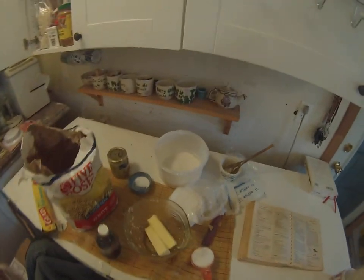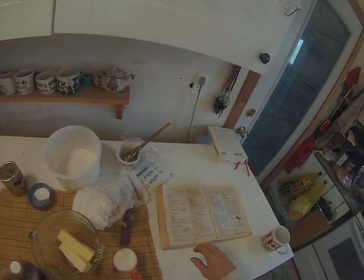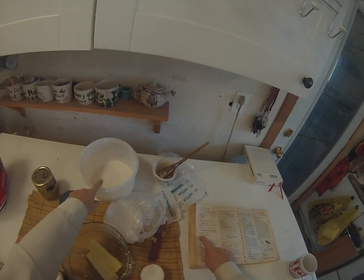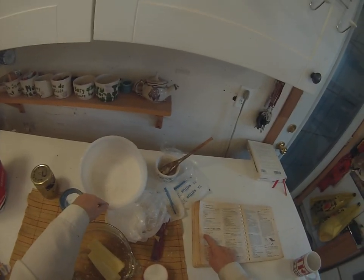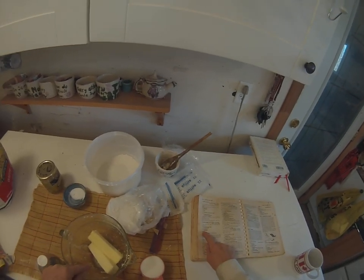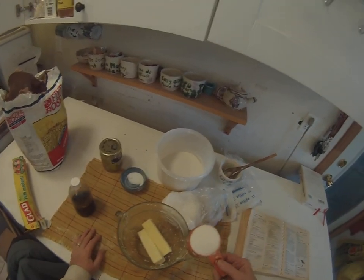Okay, we're back to cooking. We're making cookie press cookies. The way you do it: first, you mix two and a quarter cups of flour and a half teaspoon of salt together, and then you cream together one cup of butter — which is two sticks — and three quarters cup of sugar.